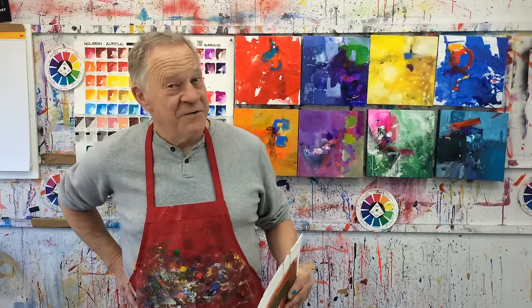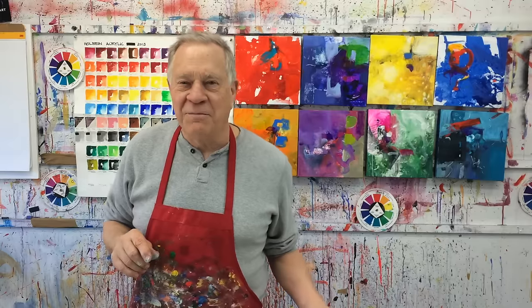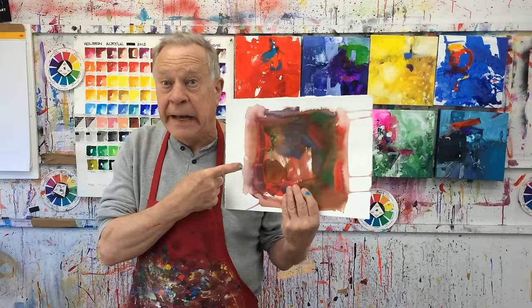Welcome back to another Bob Blast Studio Tip. I'm Bob Burrage, and this short studio tip is all about bright colors versus toning them down a bit — those Bob types of colors. And one more good thing, a bonus track, is how to avoid mud.